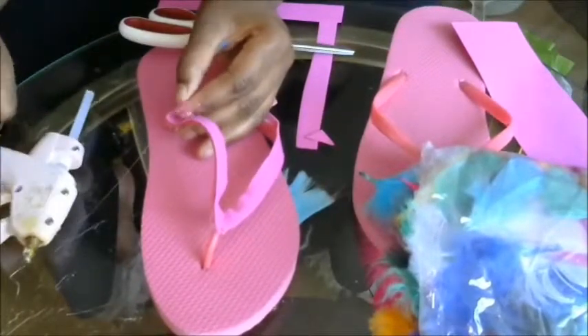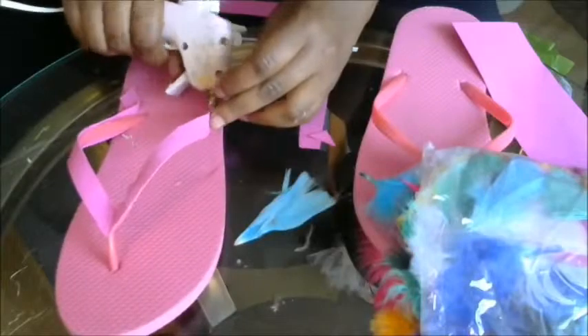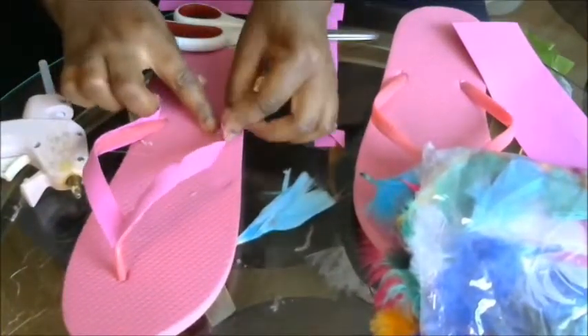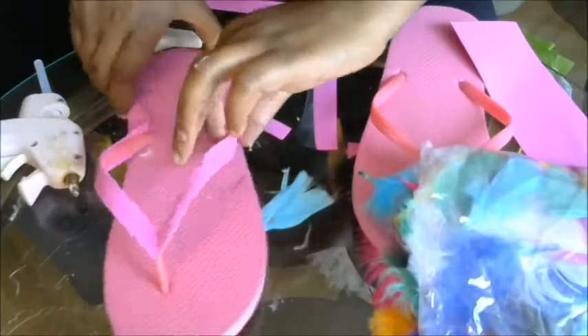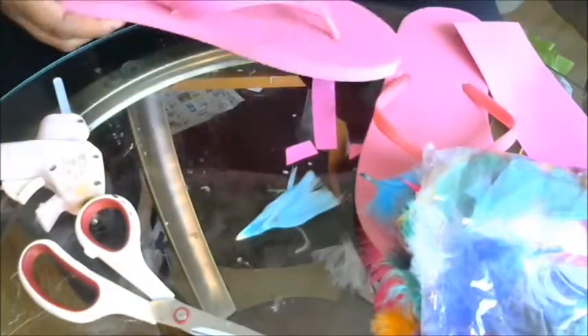We're just going to bring it all the way to the end over there. If you wanted to, you could just glue the feathers right on the straps, but I find it's a little bit better if you don't do that. Be careful — it's hot glue, so it does hurt a little bit if you get it on there, but I'm totally used to it. I just cut the diagonal — see how that sticks over a little bit, I'm going to cut it on the diagonal. I'm not too worried about it because it's going to be covered with feathers.